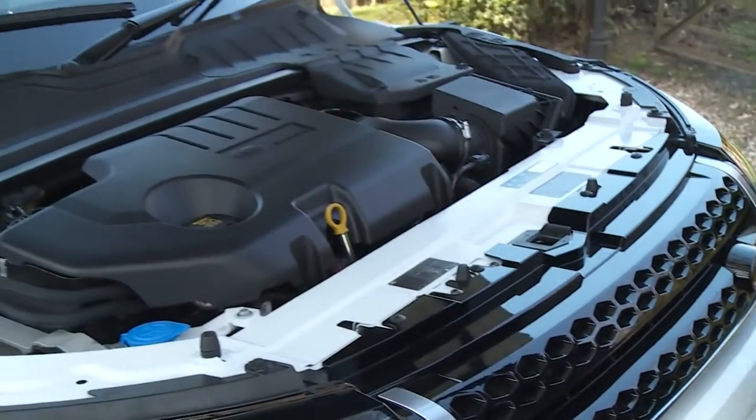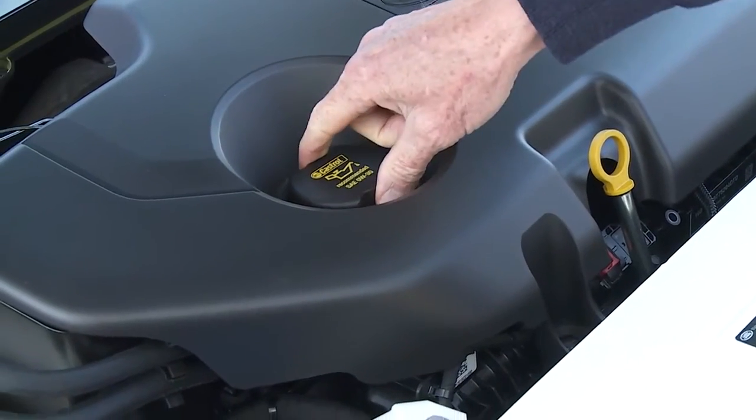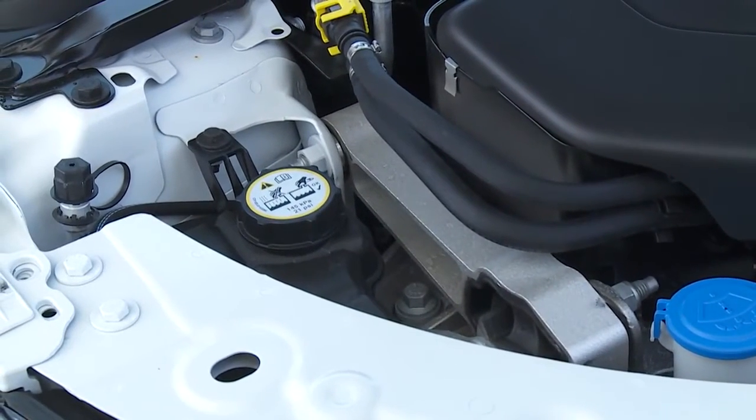Let's pull the bonnet release in the passenger footwell and take a look at the engine. The key areas being the oil dipstick, oil filler cap, the washer fluid and coolant reservoirs. For diesel versions you will also find the AdBlue top-up point here.